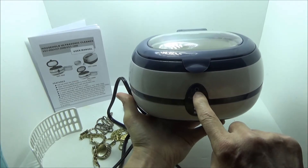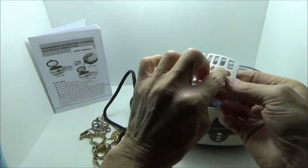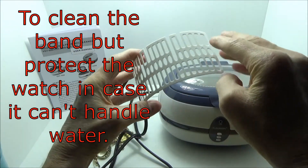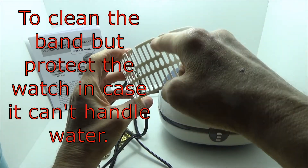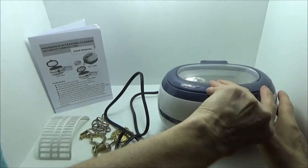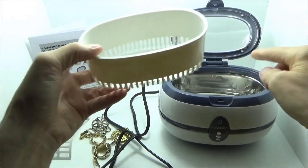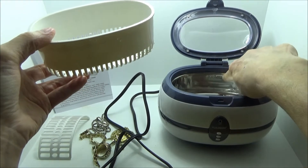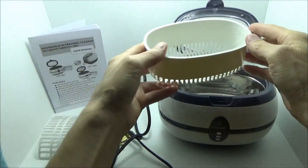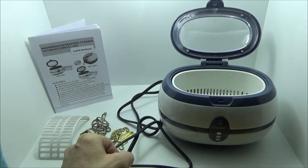It has a small LED when it's running and a clear window so you can actually see inside. It has a rack to put a watch on in case you want to raise it up out of the water, or you can use it to hold rings, bracelets, and such. It has a snap-closed lid, a little basket, and a max fill line you can see. It features a 304 stainless steel tank, and the power cord is just over four feet long.